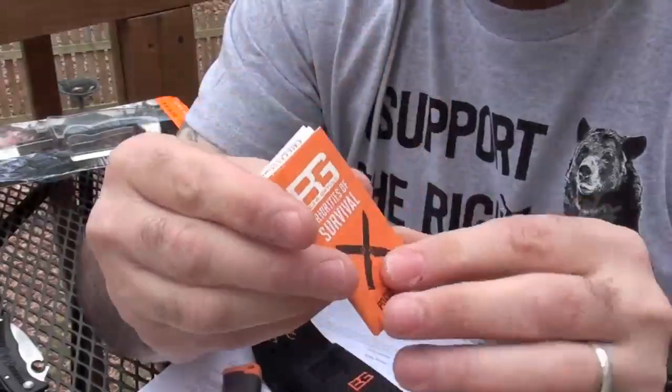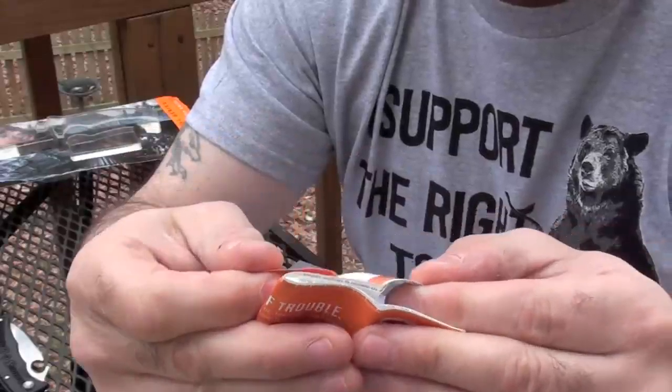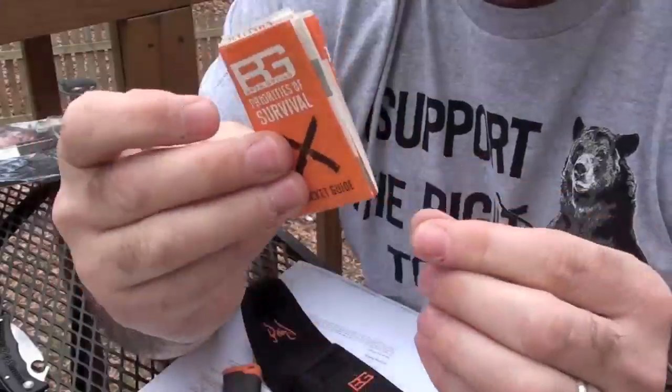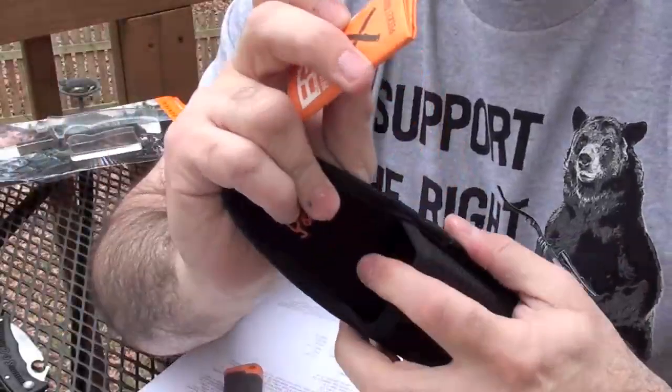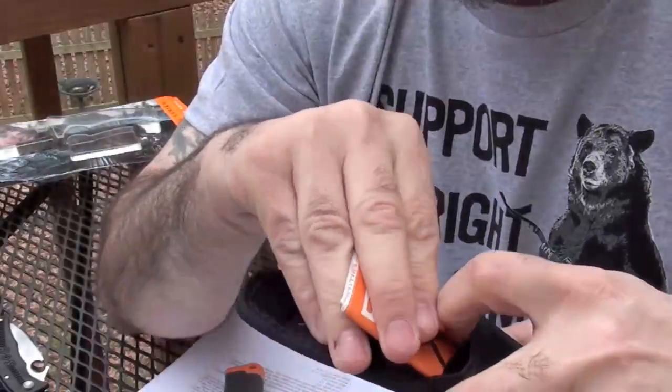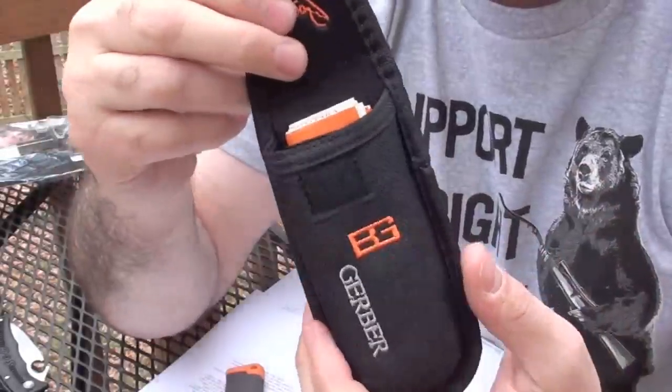It would have been nice if the survival guide — which also has measuring stuff on it, and how to build shelters and get water, it's a really good survival guide — were waterproof. However, it's not waterproof, so it's not going to do well for any significant amount of time even in the sheath.